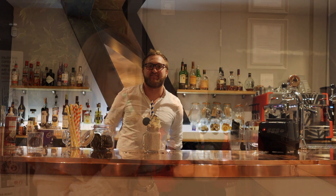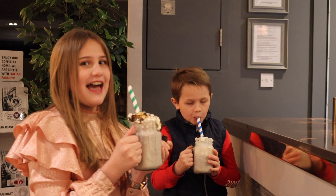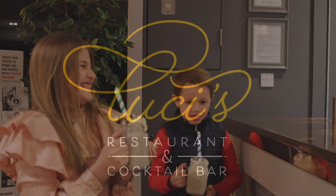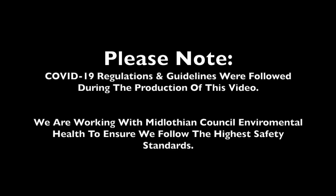Thank you. Best milkshakes ever. For me.